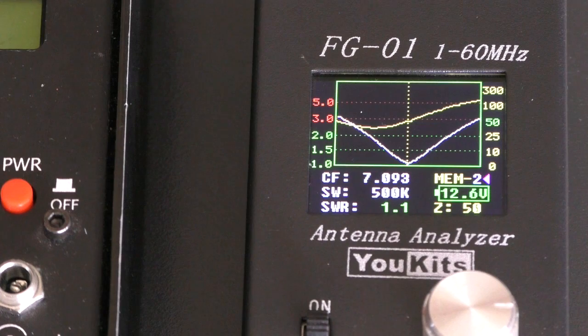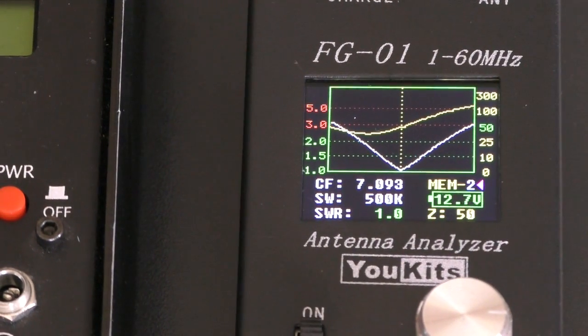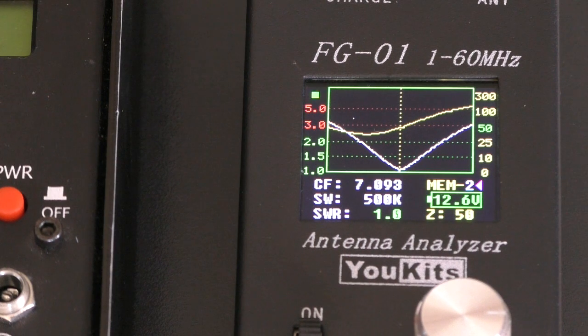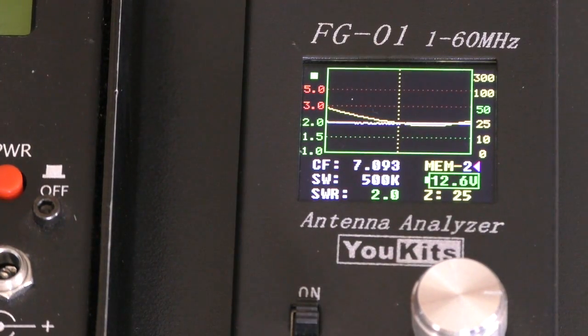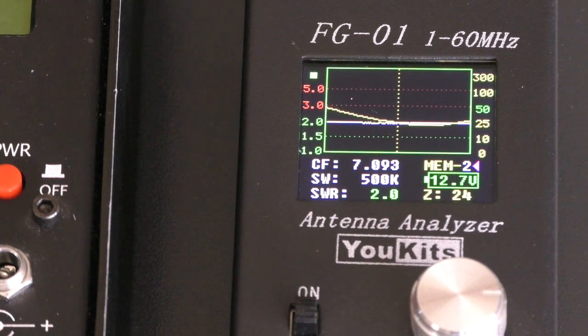I can show you that by pressing the button on the little matching unit which switches it out. This is a temporary arrangement — I wouldn't normally have this much mismatch and try to match it with the ATU by the transmitter, because if you've got a significant impedance mismatch on a 50-ohm coax line, you're going to get losses. If you look on the left-hand side under the display it says CF — that's centre frequency — which is 7.093 MHz, which is 40 metres.